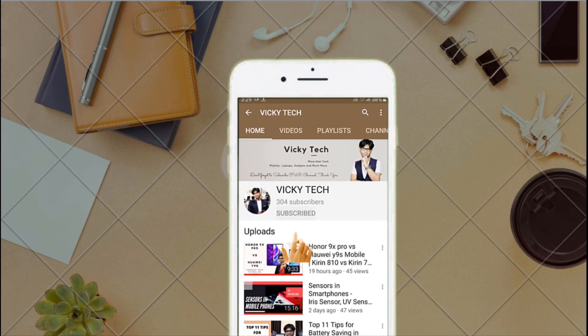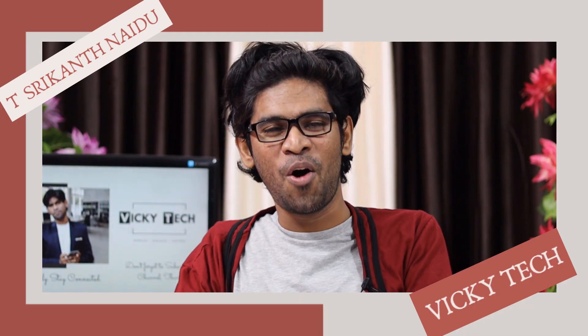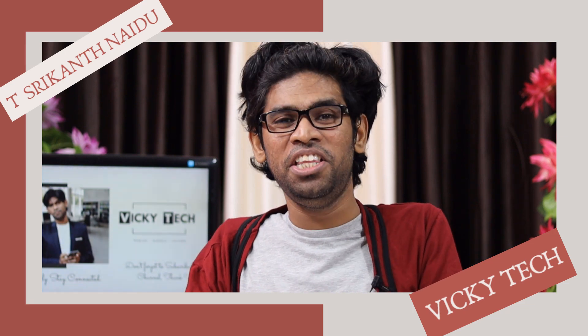Please subscribe to this WikiTech channel and tap on the bell icon to receive the latest updates. Hi everyone, this is Tia Sum from WikiTech. Hi guys, I hope you are all good.